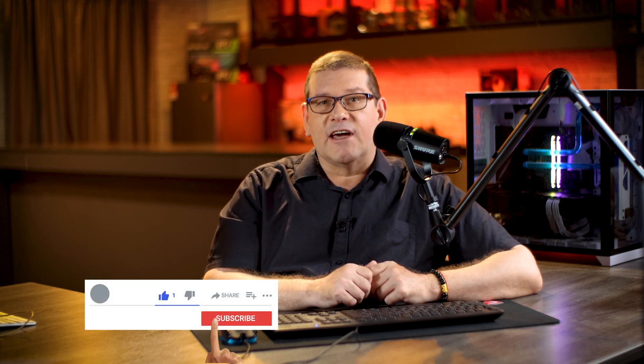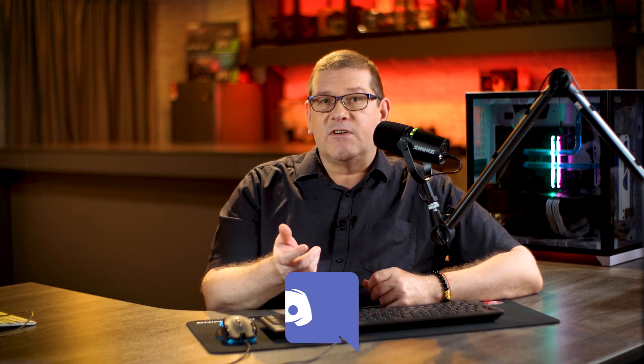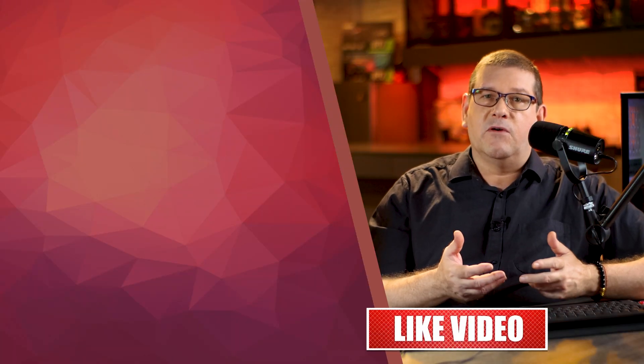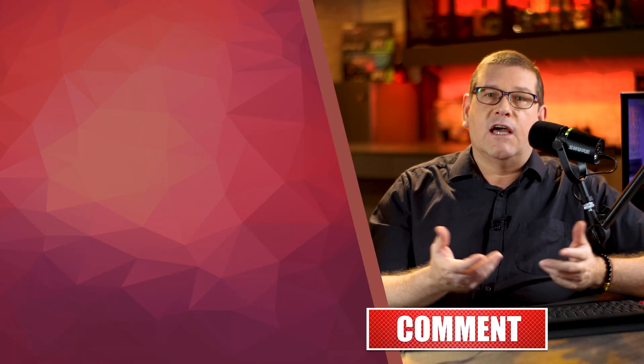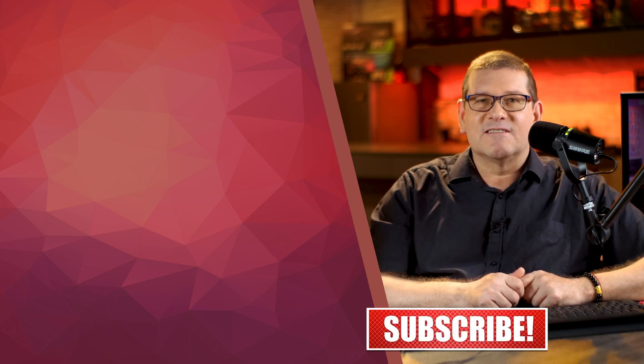Before we go today, I'd like to ask you one question: what GPU do you use for rendering Redshift? You can put your notes in the comments section below. I hope you enjoyed this video. Don't forget to hit that like button, subscribe to the channel, hit notifications so you can be notified when new videos are released, and visit the Discord chat server. I enjoyed doing this video for you, and I'll see you in the next one.